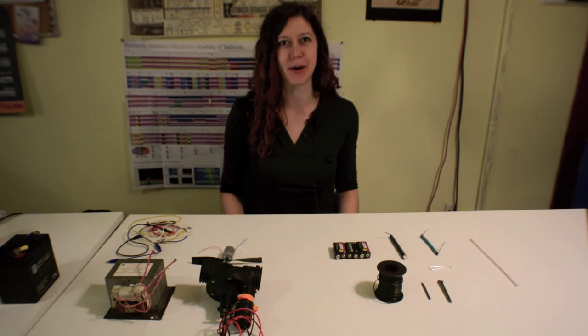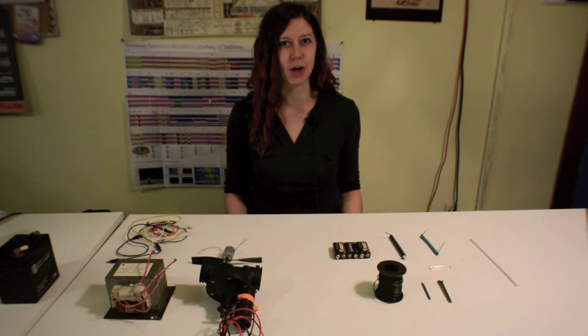Hey folks, I'm Jen Foxbot, and welcome to MakerQuest. In this episode, I'm going to talk about electromagnets.